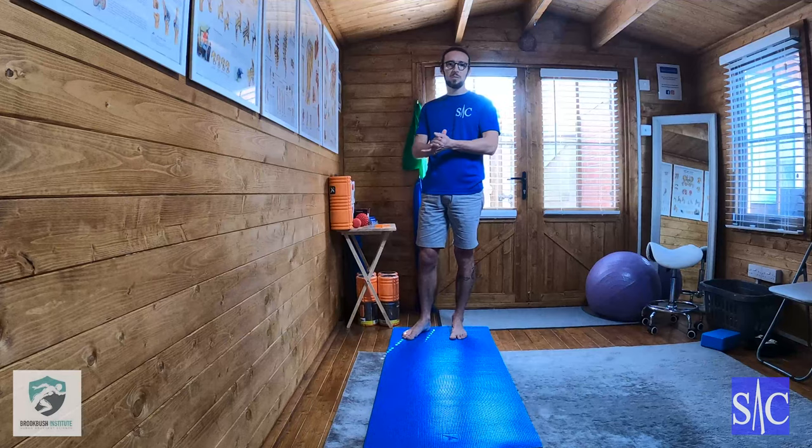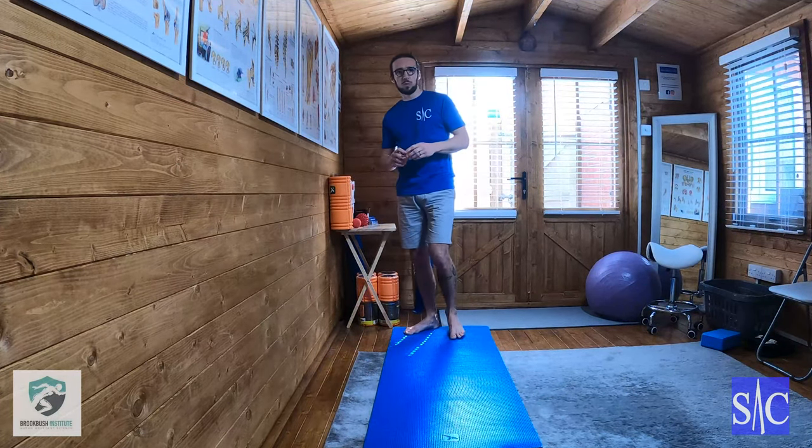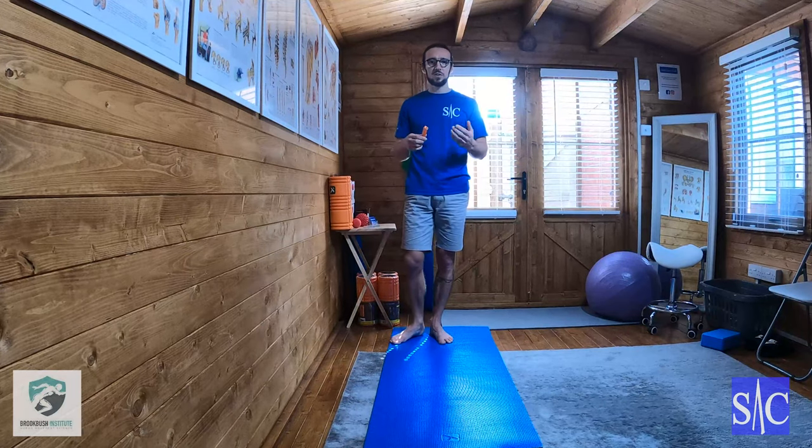Okay, this next one — this is my number one favourite exercise, stroke warm-up, stroke activation, stroke stretch, because it does all of those things.